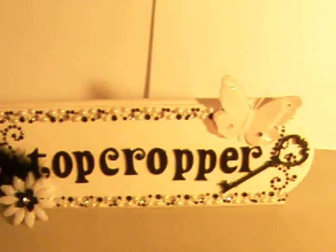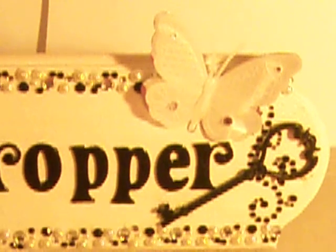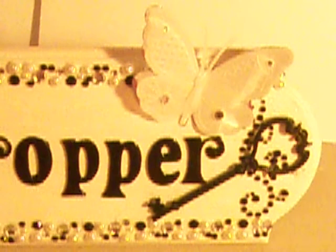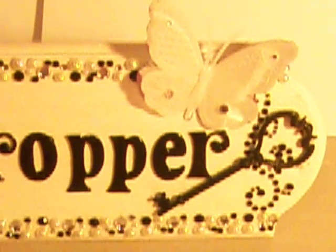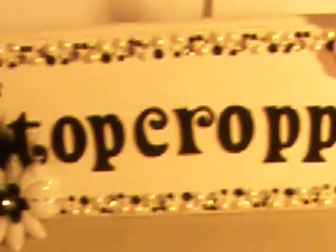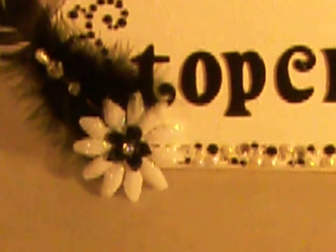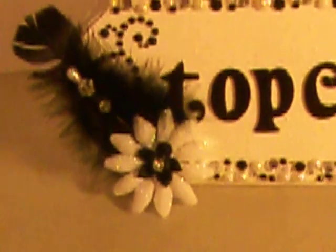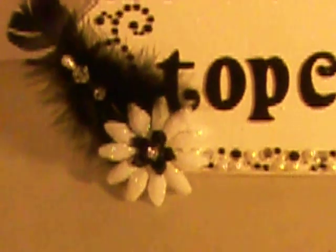The little butterfly there is Martha Stewart Crafts, and it's a 3D butterfly. The key I got at Hobby Lobby in the home decor section — they were antique gold and I spray painted them with black acrylic paint. The bottom and the top of the sign is just Recollections bling. And then there is a Color Me Crazy flower there, the white one, and the black one with the bling is just some Offray fabric flowers that I got at one of the craft stores.